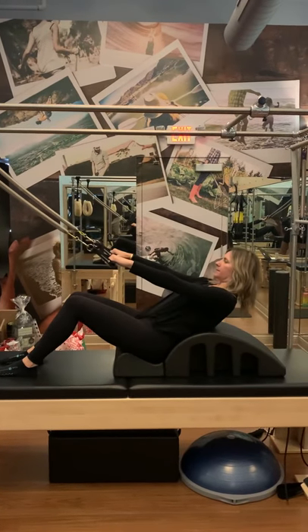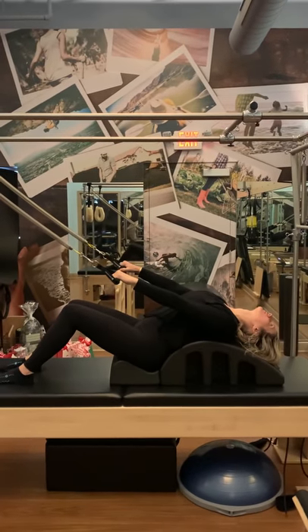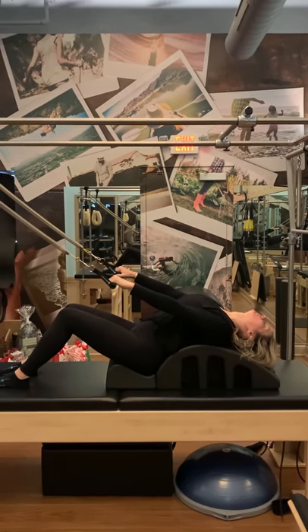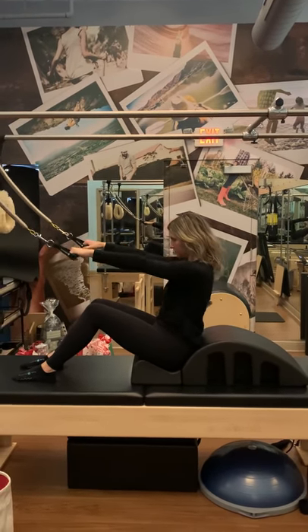Really finding that arch in the spine here, allowing the springs to pull you back, feeling that nice stretch. And then as she tucks the chin to chest and starts to roll up, the springs can help assist her getting all the way up, sitting tall in the step.